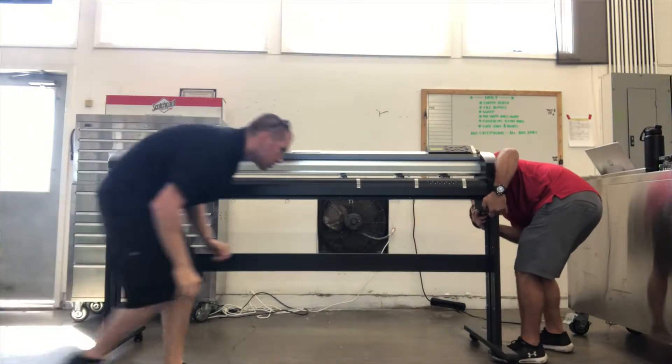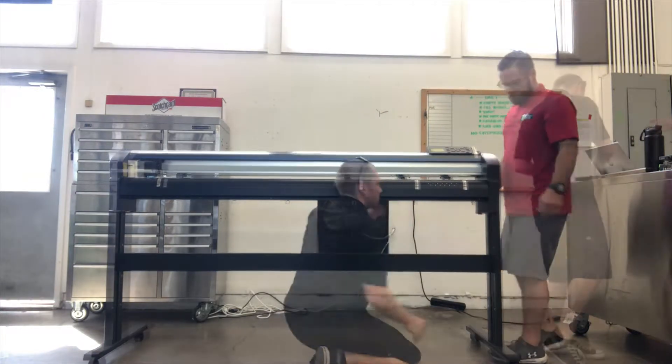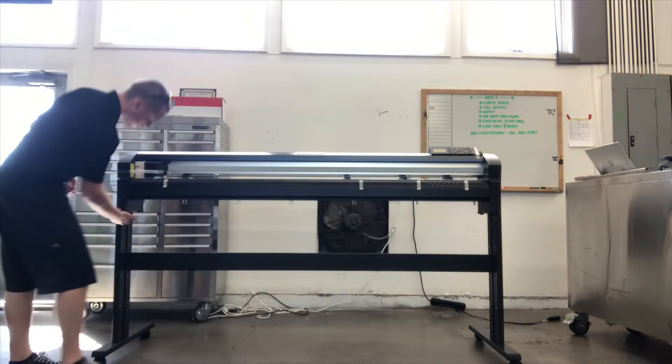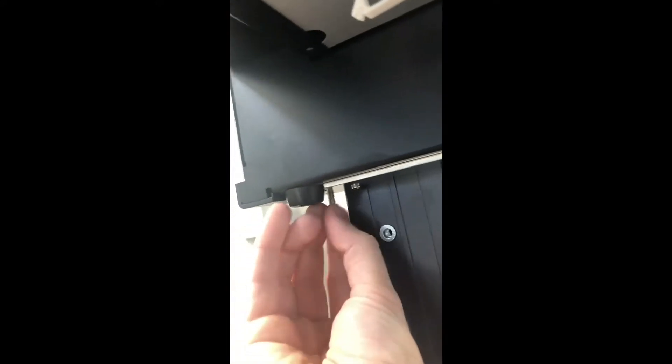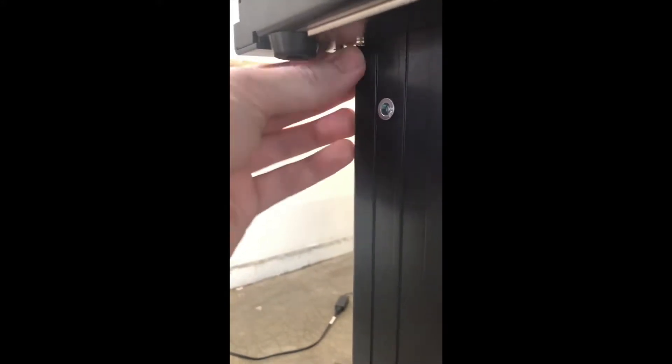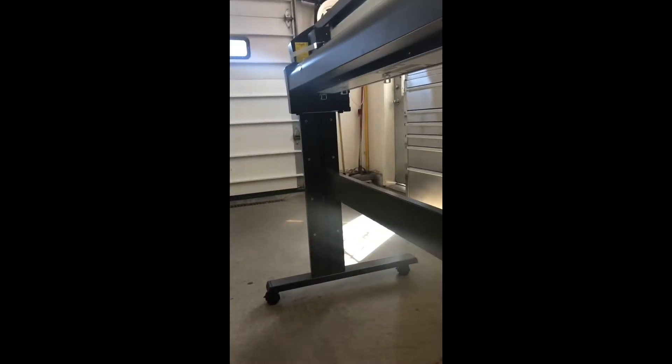You're going to take four of the longer screws. It's got four screws, two on each side underneath here, to lock the head unit in. You've got two on each side — just start threading them by hand, then tighten those down with your allen key. Do the same thing on the other side.